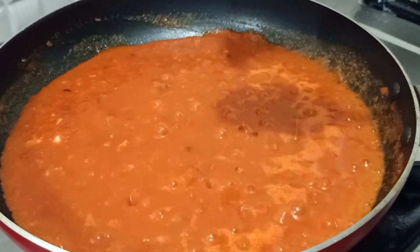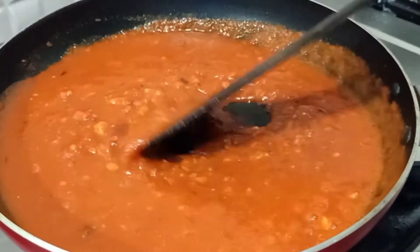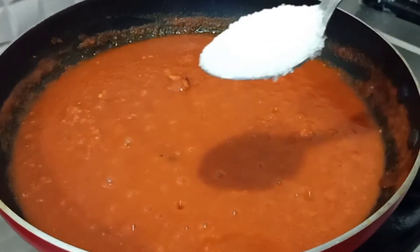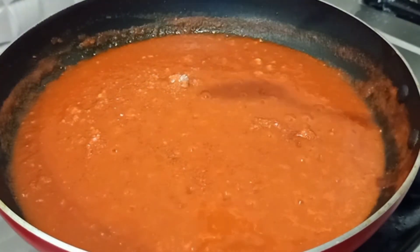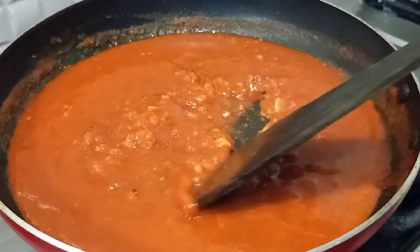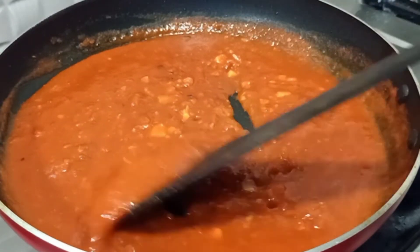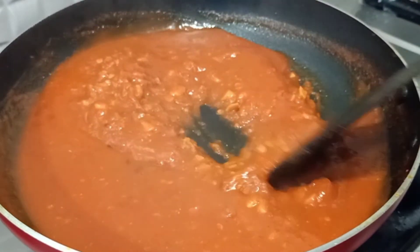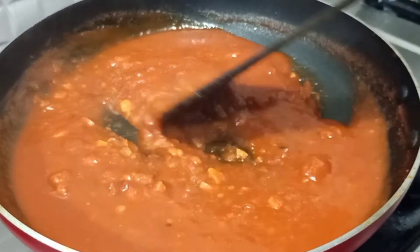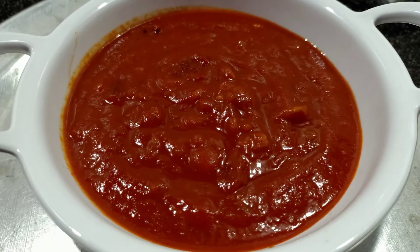1 teaspoon of soy sauce. 1 tablespoon of soy sauce. I will taste it. This is a high flame for 2-3 minutes, so we are ready for this dish. This dish is a good dish.